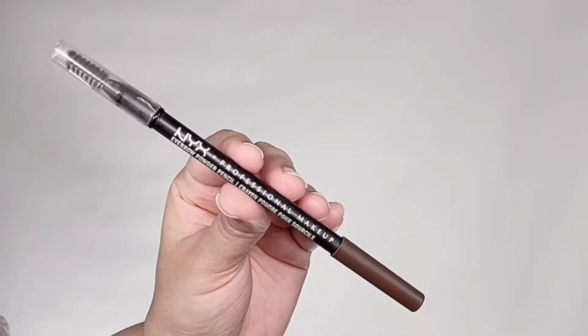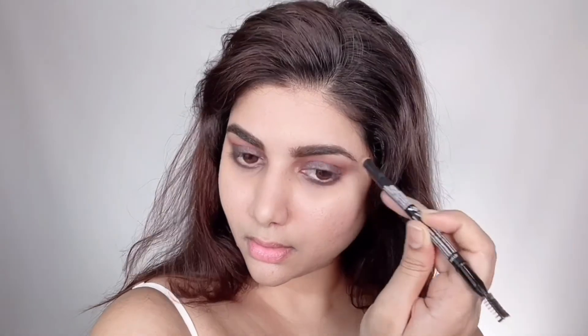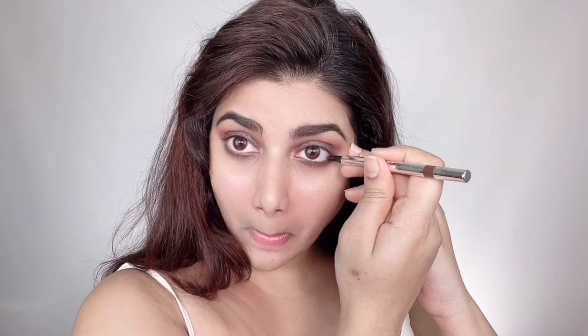To deepen the crease a little more I'm taking ABH single eyeshadow in shade Sangria and applying that to my crease to intensify the area. For my brows I'm using the NYX Eyebrow Powder Pencil in Dark Brown — brushing through with the spoolie end first, filling in sparse areas with the pencil side, then gently removing excess with the spoolie to keep it natural and soft. This is hands down the best pencil for medium brown shades from the drugstore.